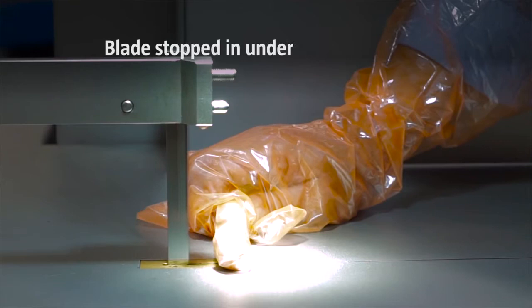Bladestop has two core sensing technologies. First is the Bladestop body sensing system, which detects the body coming into contact with the blade. When the body is sensed in contact with the blade, we send a signal to a stopping system that stops the blade in under 15 milliseconds.